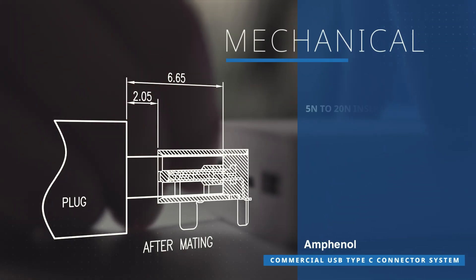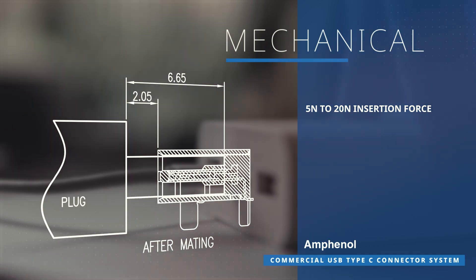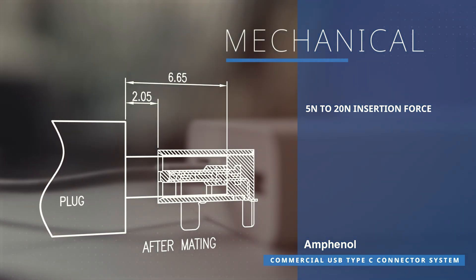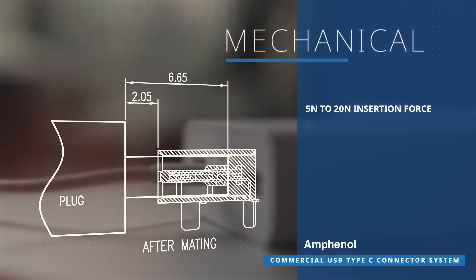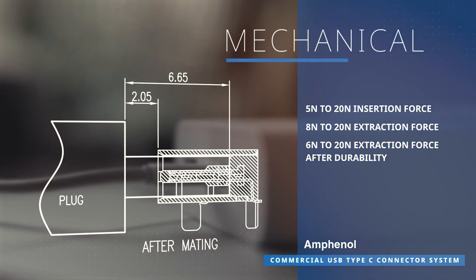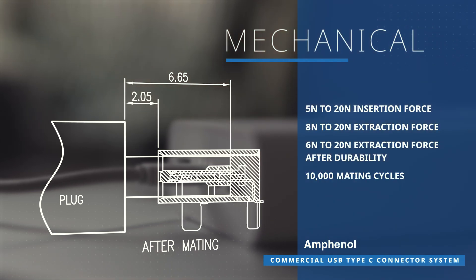This product also boasts enhanced durability, demonstrating resilience with tested insertion forces ranging from 5 newtons to 20 newtons and extraction forces from 8 newtons to 20 newtons. Built to last, it is rated for an impressive 10,000 mating cycles, ensuring long-term reliability.